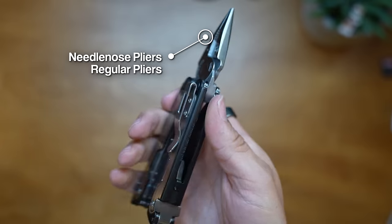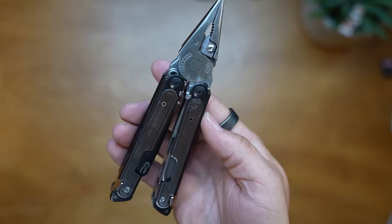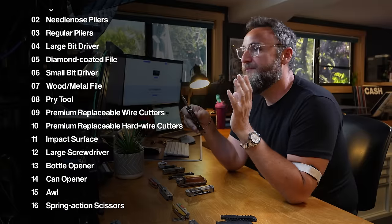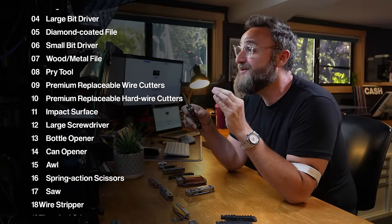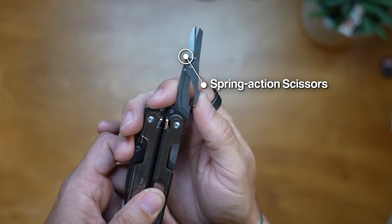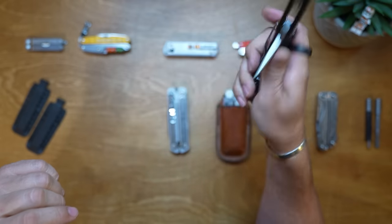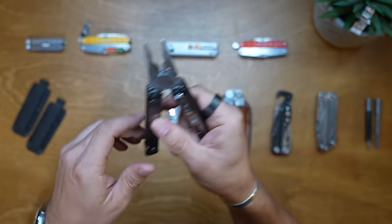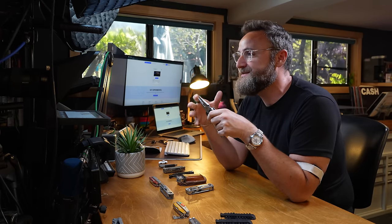The Arc has a Magna Cut knife blade, needle nose pliers, regular pliers, large bit driver, diamond coated file, small bit driver, wood and metal file, pry tool, premium replaceable wire cutters, premium replaceable hardware cutters, impact surface, large screwdriver, bottle opener, can opener, spring action scissors, saw, wire stripper, electrical crimper, and an edge file - 20 tools total. It really feels like they've taken the best of the Free P2's gentleman's look and ease of one-handed opening, combined with the functionality of the Wave Plus.